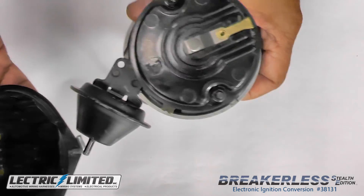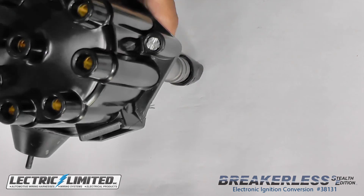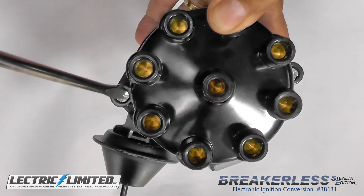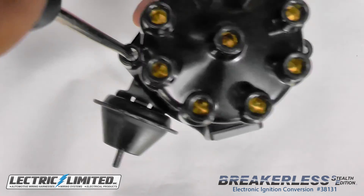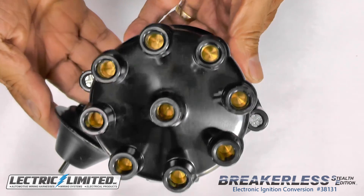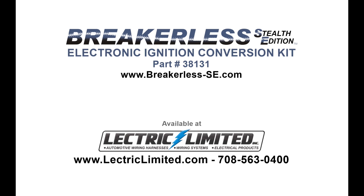And lastly, install the distributor cap. The Breakerless SE single-wire electronic ignition conversion kit is now installed. The Breakerless SE kit can be purchased from Electric Limited, part number 38131.